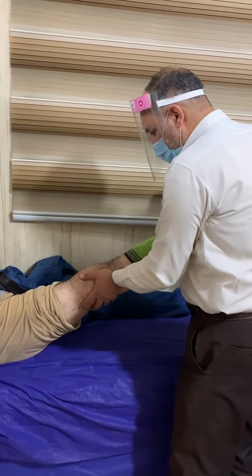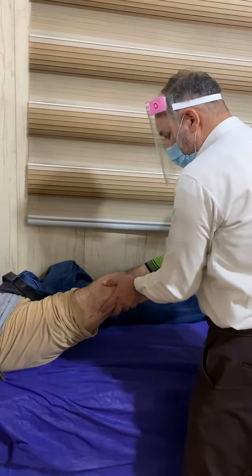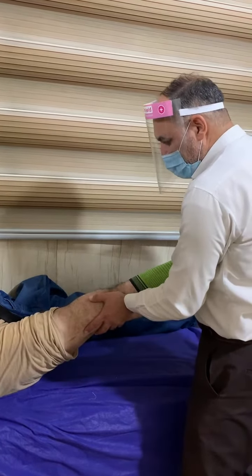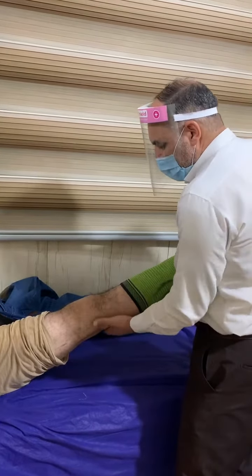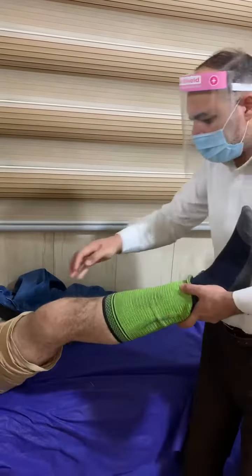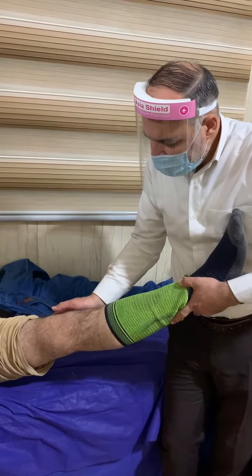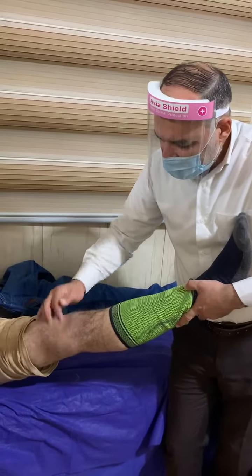We try to make tension over the medial side. What we call the valgus stress test is specialized for the medial collateral ligament. After that we can support the medial aspect and do the varus stress test.